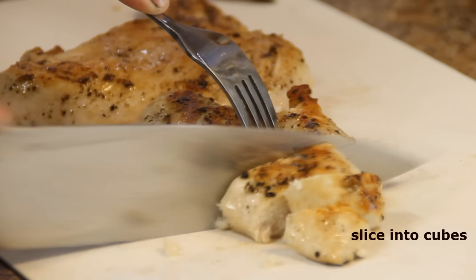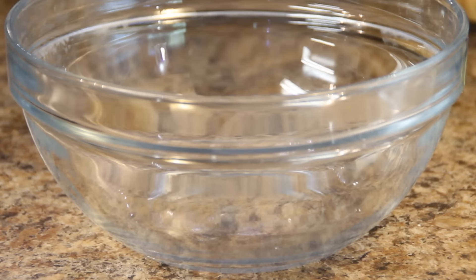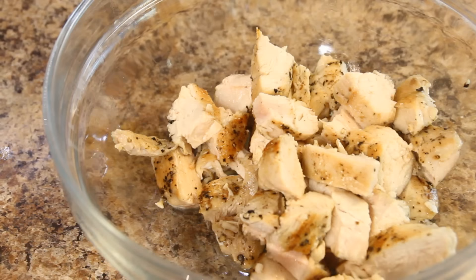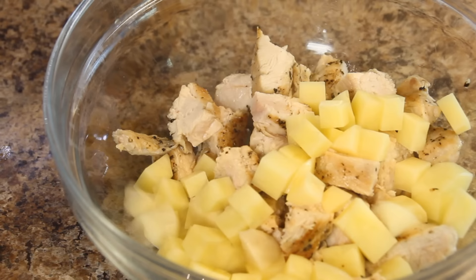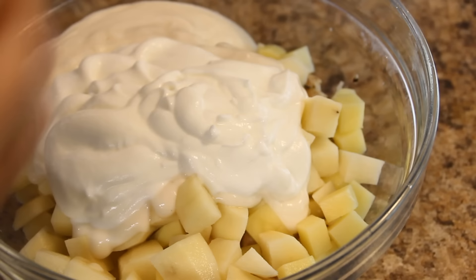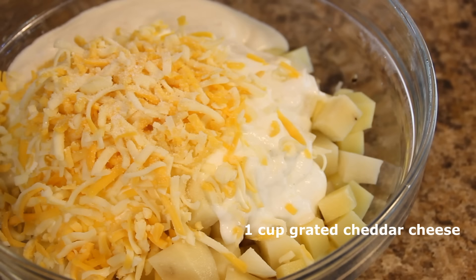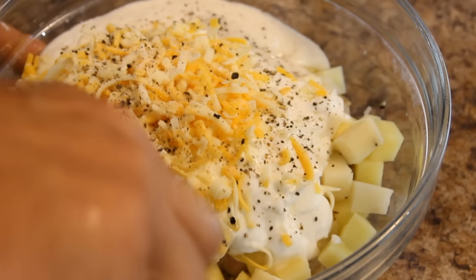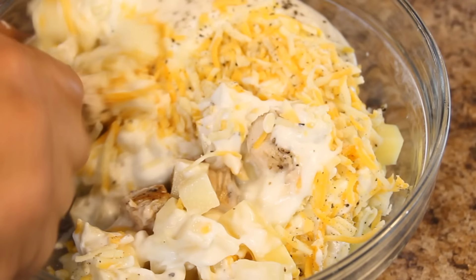Now the chicken breasts are beautifully done. We're gonna go ahead and slice them into bite-sized chunks and set them aside in a bowl. Next, add in two medium-sized potatoes that we've just cubed up, a can of cream of mushroom soup, a cup of sour cream — you can use lighter or whole sour cream depending on how diet conscious you are — a cup of grated cheddar cheese, and a touch more salt and pepper. Grab a spoon and give it a quick mix.